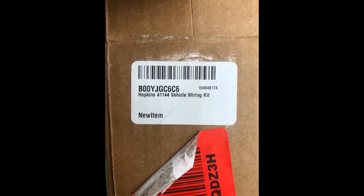Great product and easy to install. Works great, easy to install, even easier with the bumper off. Cheap crimp style butt connectors are included. Read below for my complete experience.